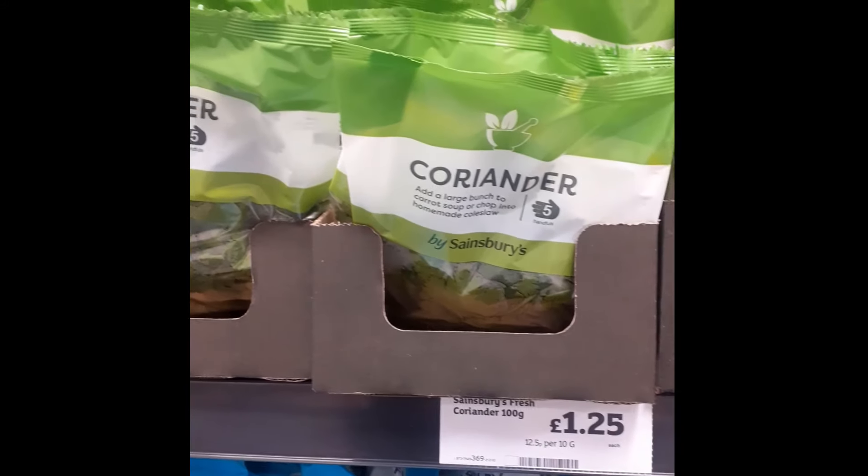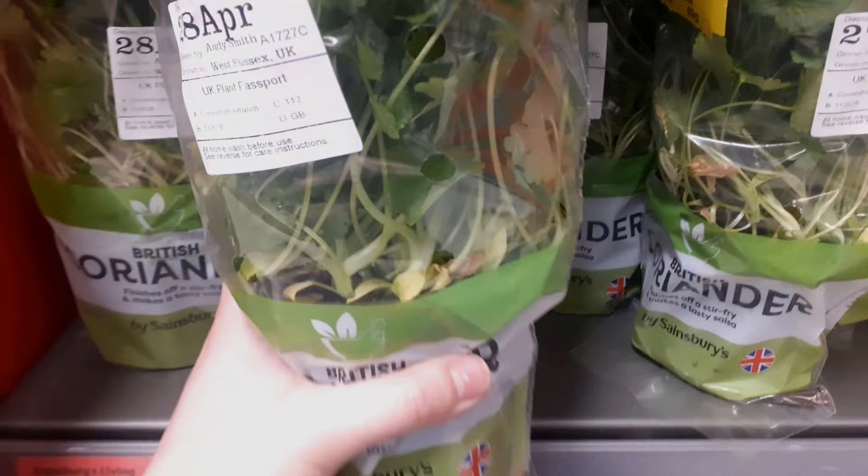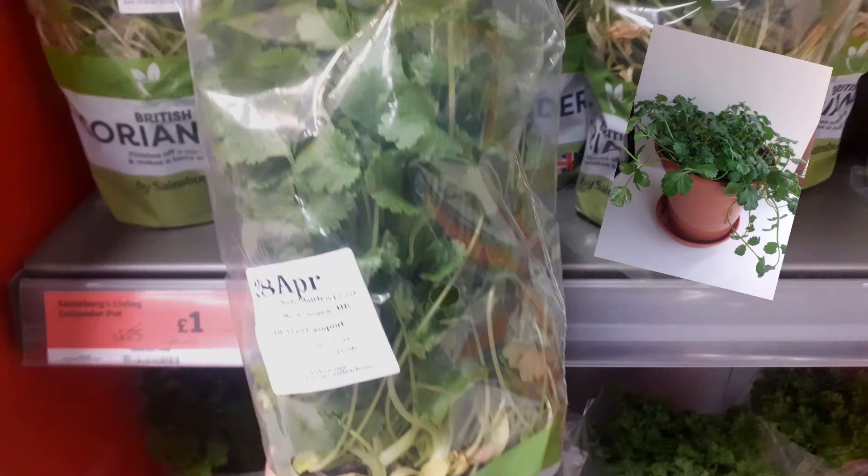Fresh herbs can be very expensive, and you can often get potted herbs for similar prices. Today I'm going to show you how to keep your supermarket herbs alive and make them grow lots of leaves so that you can harvest like this. I'm using coriander or cilantro, but many tips in this video can be applied to other herbs as well.